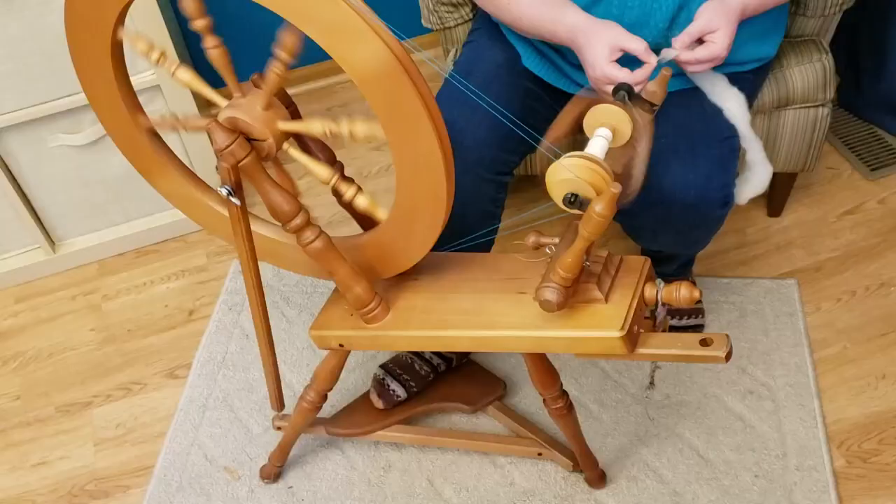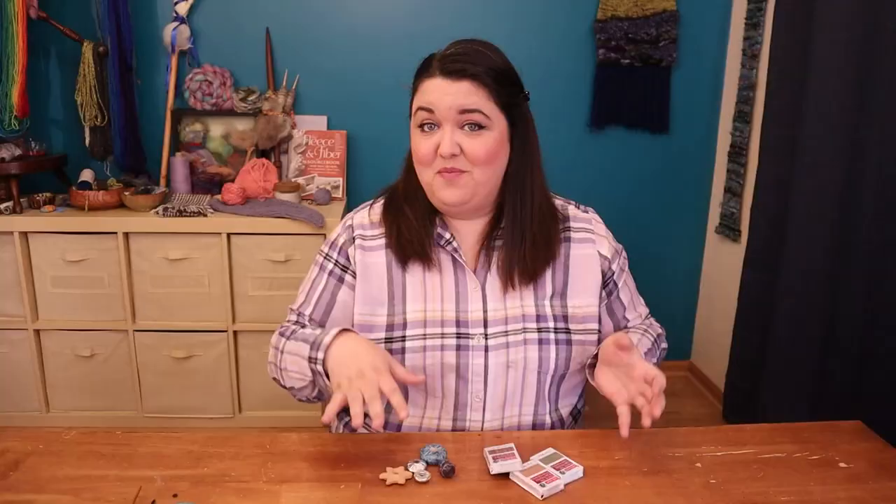Spindle whorls have existed basically since the beginning of civilization itself and I'm going to make a few today. If you're new to my channel or more familiar with the treadle style of spinning wheel, let's just take a brief moment and talk about what a spindle whorl is.